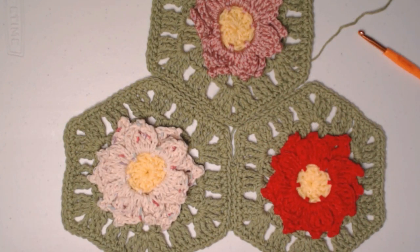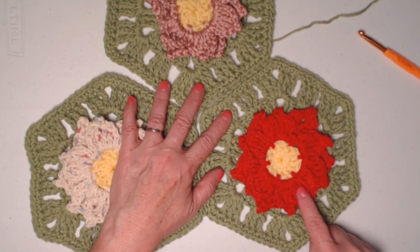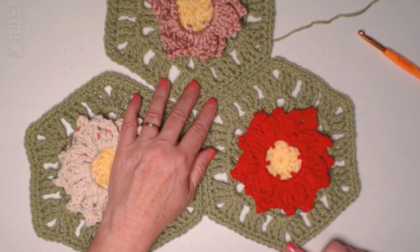And that's our Christmas in July fourth crochet pattern — the poinsettia granny hexagon!